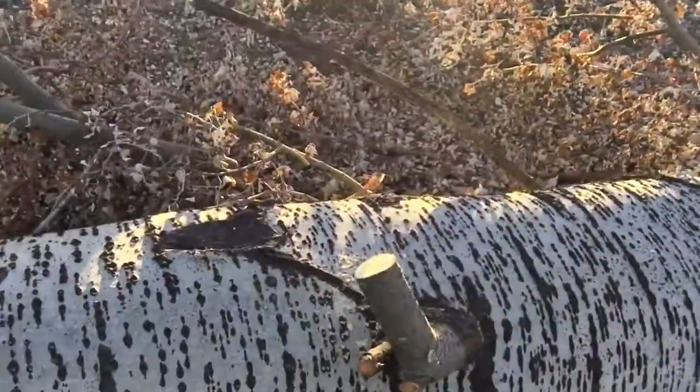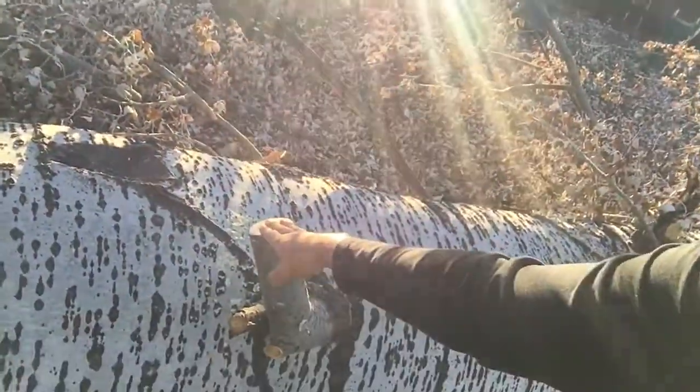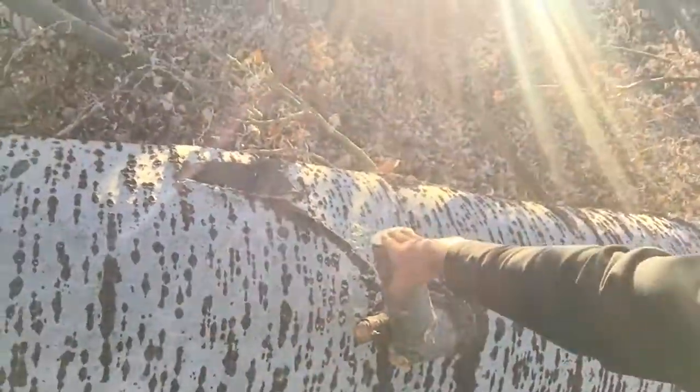This is where the second branch came from — this is the stump from the second branch. That one wasn't too thick; I guess it was just two or three inches thick. Between them it ended up being an inch and a half thick and an inch at the thin part. Here's the saw that I ended up using — it works a bit better.